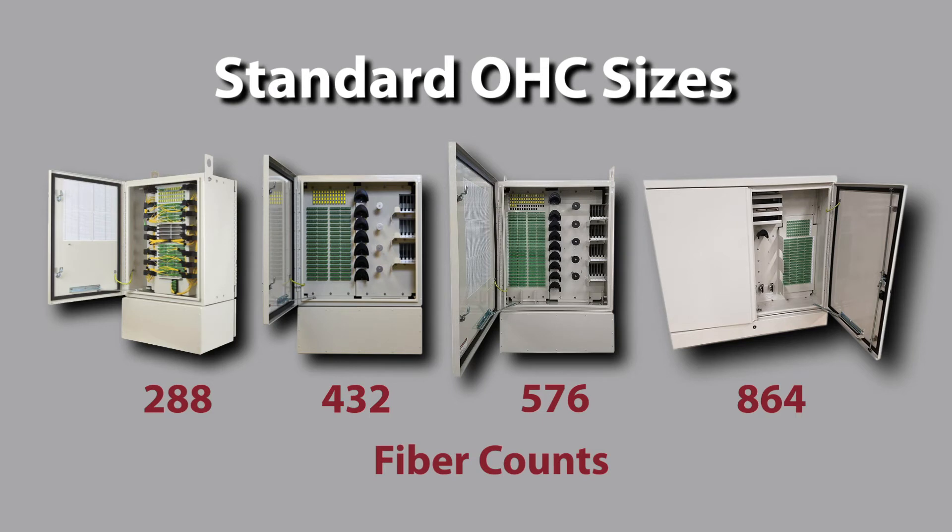For today's discussion I'd like to focus on our optical hub cabinets, or our OHC product line. This series is used for servicing a large number of customers and is typically deployed near residential subdivisions. Standard OHC sizes include 288, 432, 576, and 864 fiber counts.